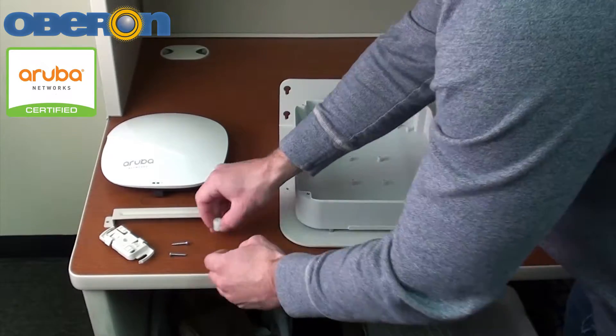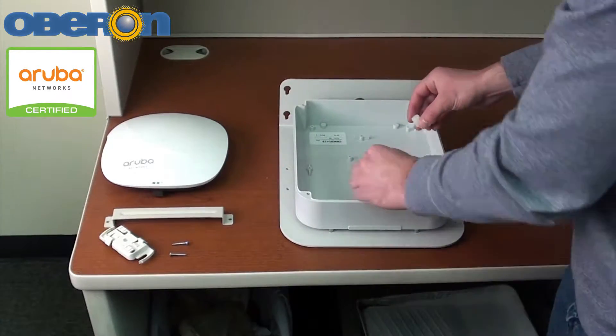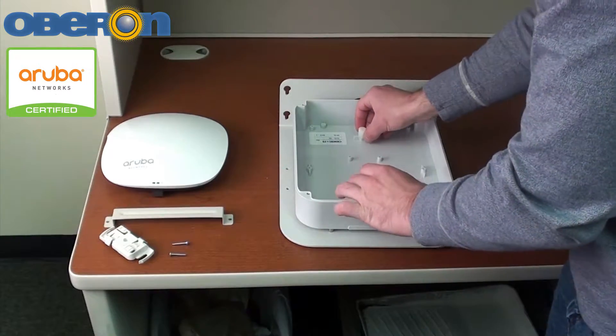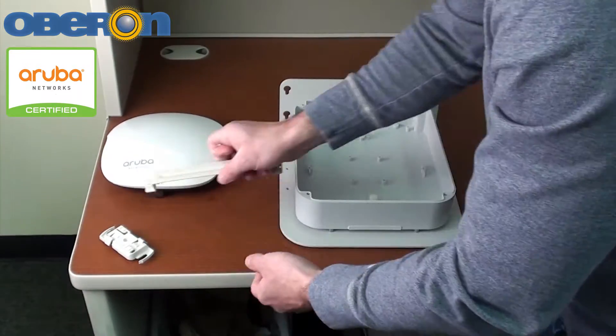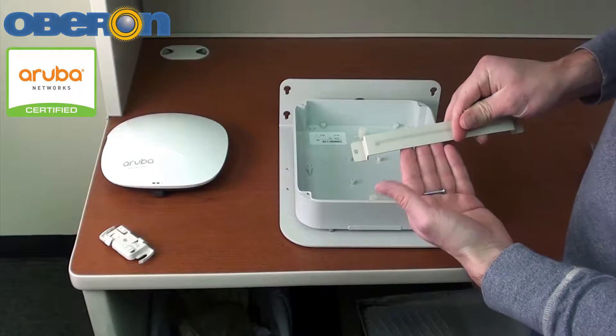For Aruba Networks access points and other access points with the data connector on the bottom, use the nylon spacer under the T-bar bracket and the screws to allow space for the cable and connector.